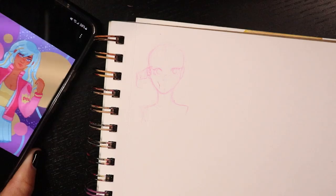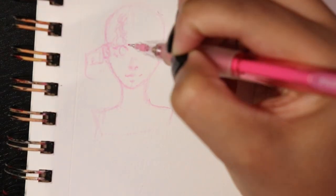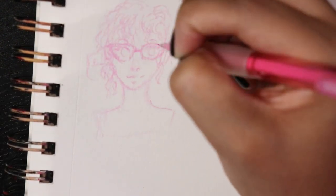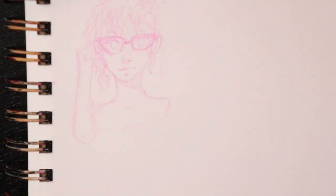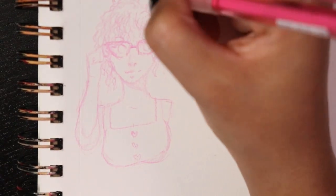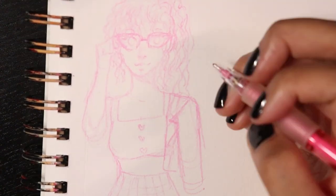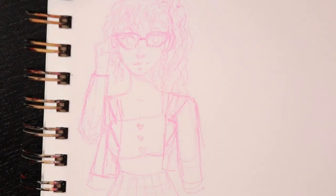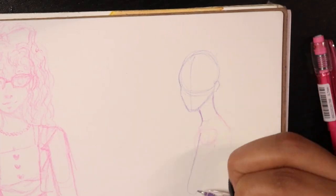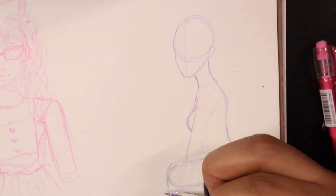Today we are drawing in a rather old sketchbook that I've had for a long time. Every now and then I go back to it. It is a mixed media sketchbook, so it's perfect for just about everything. Today's process involves drawing my OCs, and as you can tell I'm zooming through it because I didn't want this video to be too long.